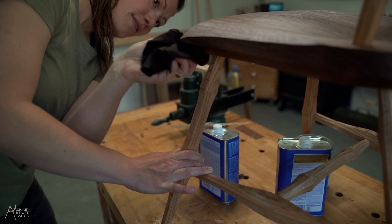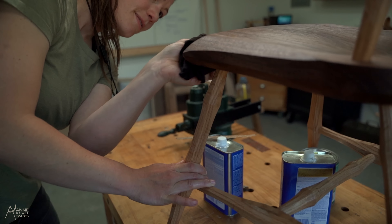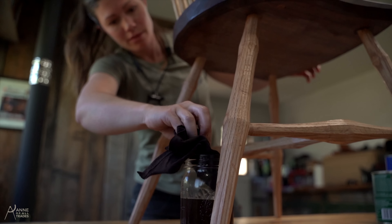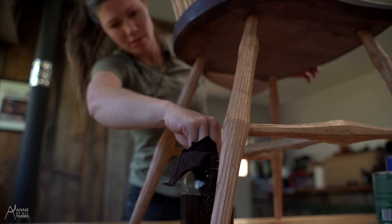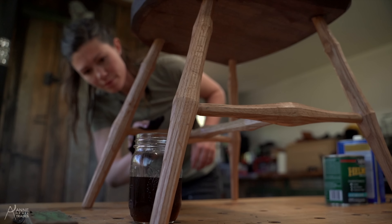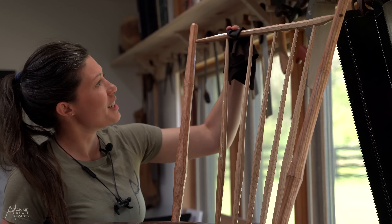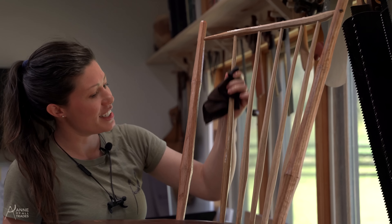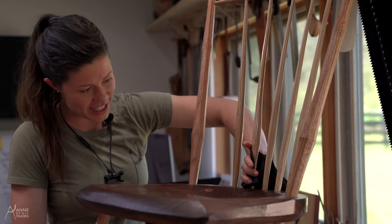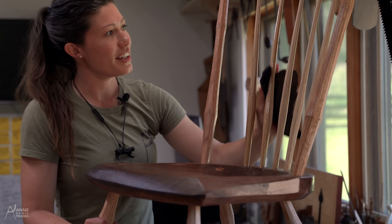End grain portions are always really, really thirsty. So you do want to make sure that you're putting plenty of finish on them, but you also want to come back and get it before it soaks in too much. I love this red oak and walnut combination. I was considering fuming the red oak because I'm not usually a fan of it, but something about the reds and the walnut really brought this piece together.